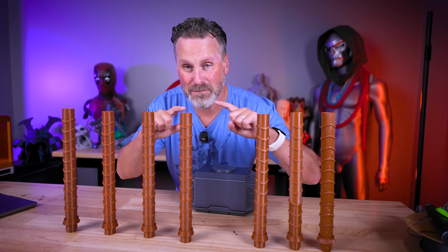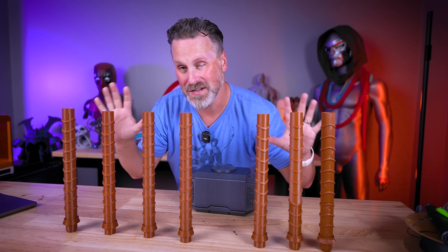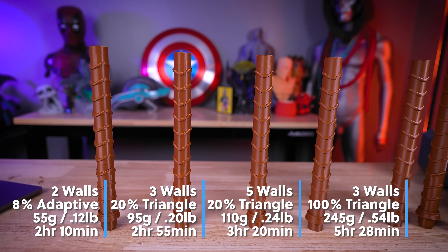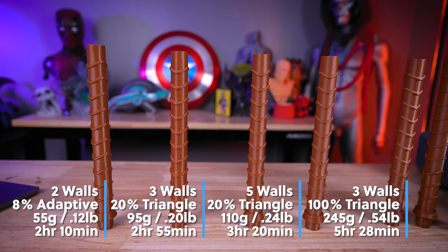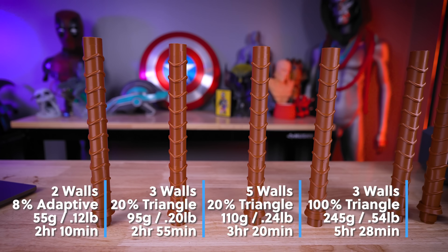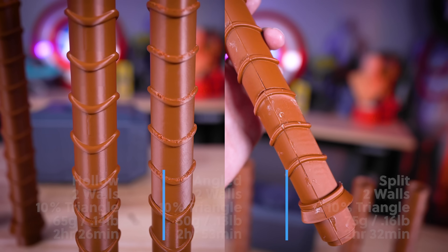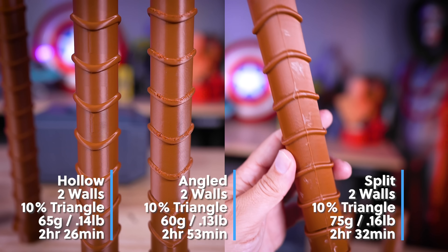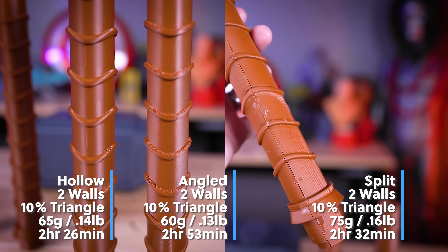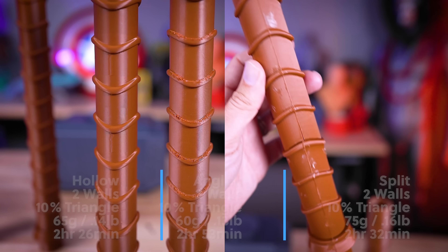After getting all the handles printed, I've broken them up into two different categories. The first is the vertical print category, where these vary between the number of walls and infill percentage. The second is the specialty category, which includes handles printed in different orientations, split in half, or hollowed out.